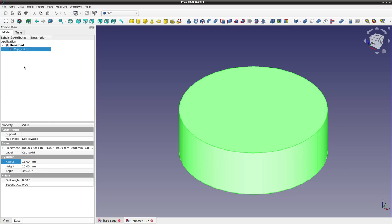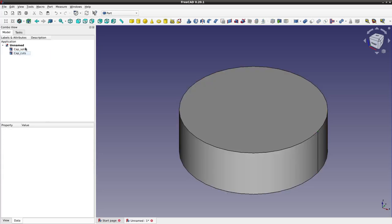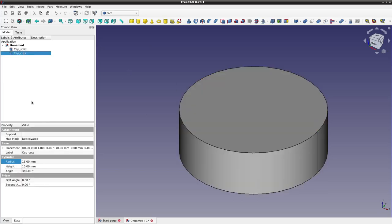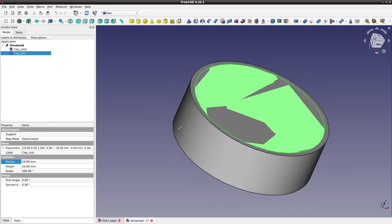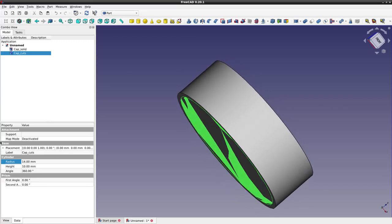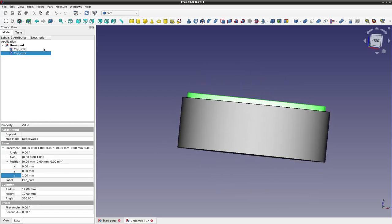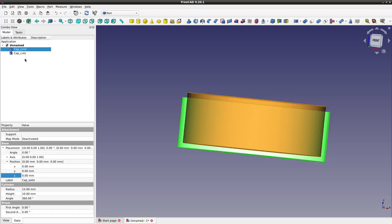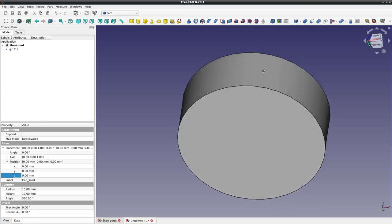Now I need to shrink the dimension a little bit before I cut it away from the solid, otherwise they are equal cylinders so nothing would be left. So we'll reduce the radius by one millimeter. To make it a proper cap we need one surface to be solid, so I'll go to placement position and increase the position in Z by one millimeter. Now we can cut the cuts part away from the solid part and we'll end up with something that looks like a cap. Select the solid part first, then with Ctrl held down select the thing you want to cut away, then select the Cut button. So now this is your basic lens cap but it has sharp edges, so I'll call this cap sharp and then smooth the edges using the chamfer tool — selecting the edges and making a chamfer of 0.25 millimeters.